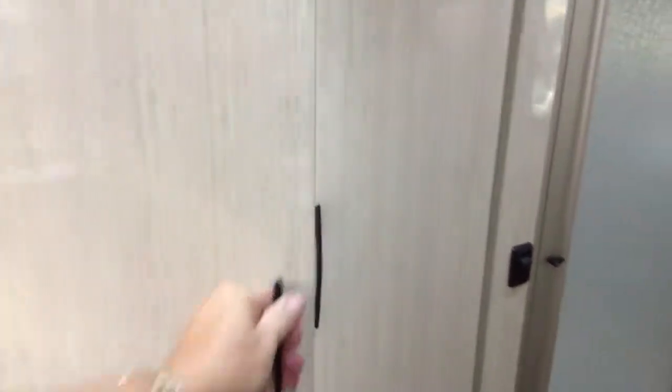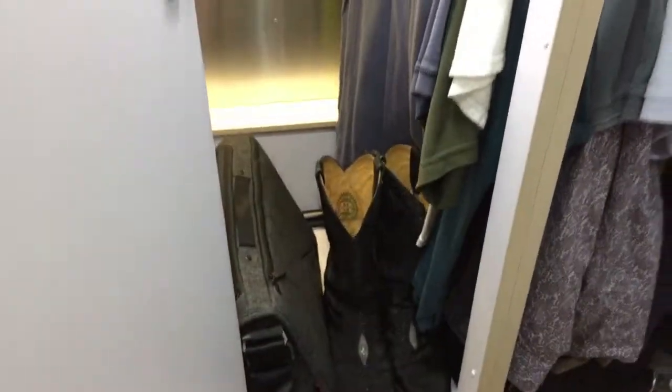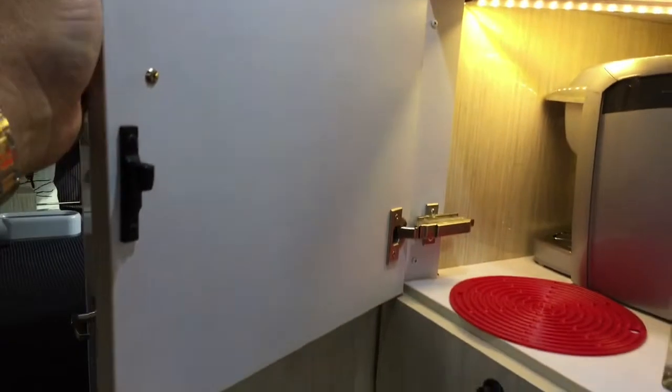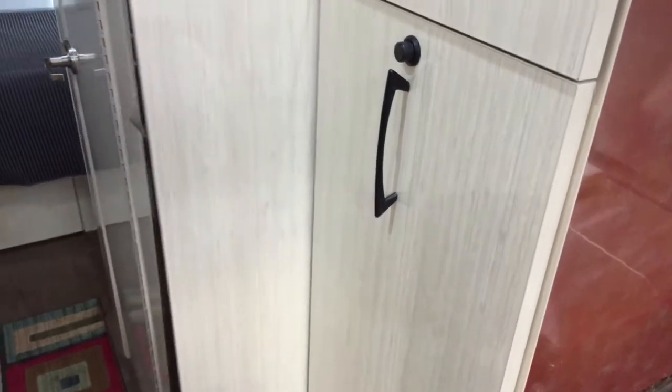Inside the closet, make sure everything is secure — looks like we're okay to travel. Close the doors and make sure they're fully latched. Check the kitchen to make sure these are fully latched as well. This cabinet is very heavy, so it's very important to make sure it is completely latched.